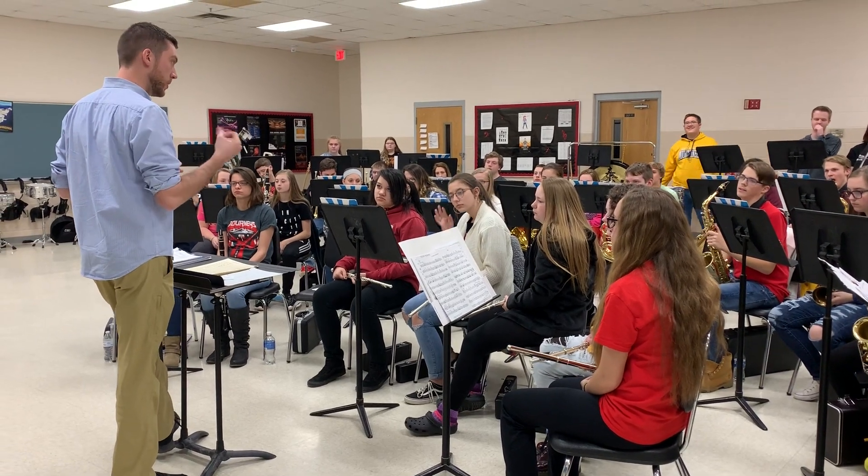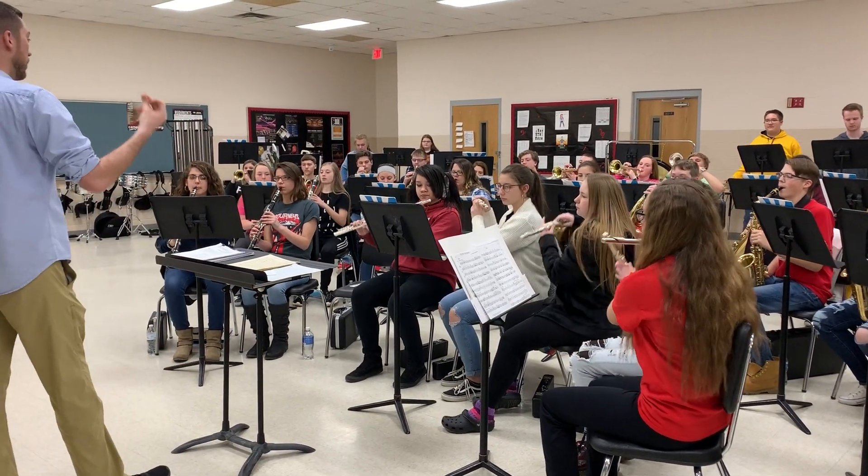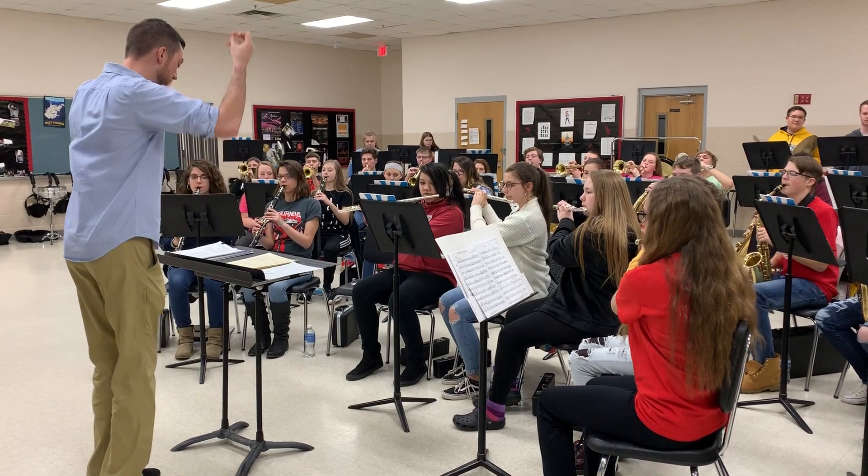I need more of the bass line. Let's first start. One, two, one, two, ready, and.